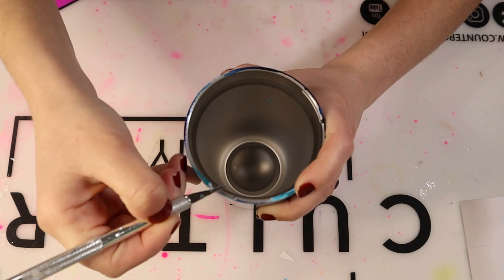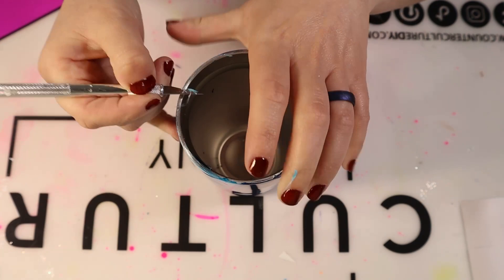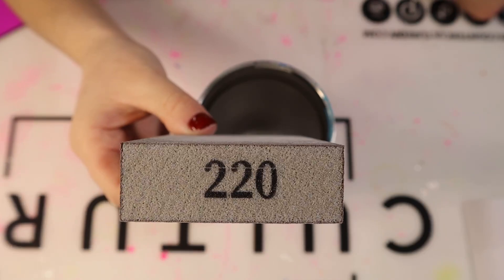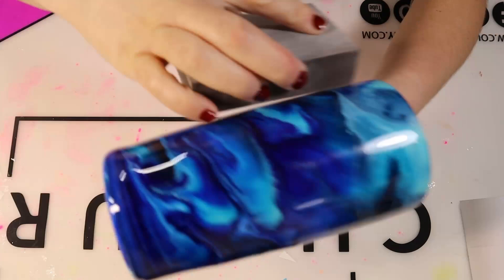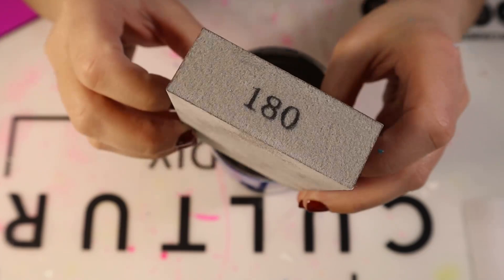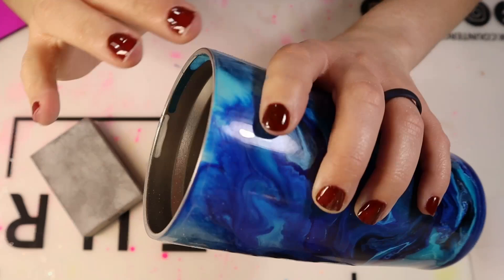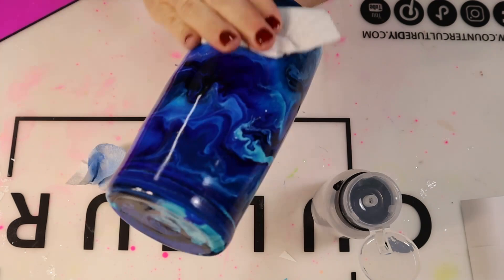Now that my epoxy is cured, I'm going in with my exacto knife and cutting off any of that excess epoxy that may have cured on the rim. I do this after epoxying every step, which makes my final cleanup process a little bit easier. Then I'm taking my 220 grit sanding block and sanding around the tumbler to sand away any little bubbles on that epoxy. I then go in with a 180 grit sanding block and sand the rim, creating that seal and exposing a little piece of that stainless steel rim. Then I wipe the tumbler down with 91% alcohol to get rid of any sanding dust or excess oils.